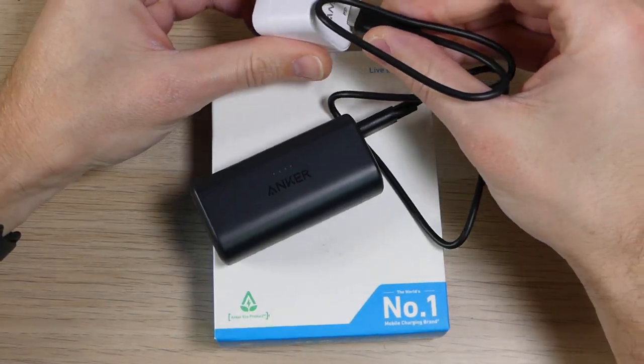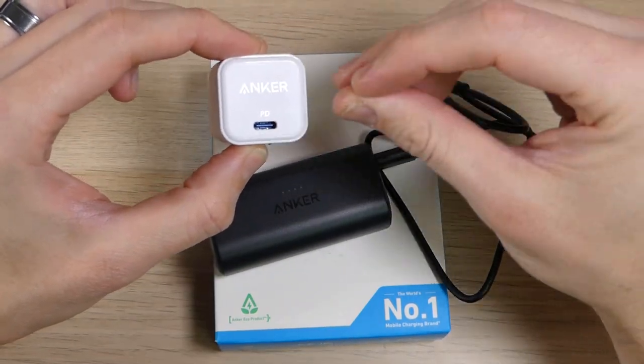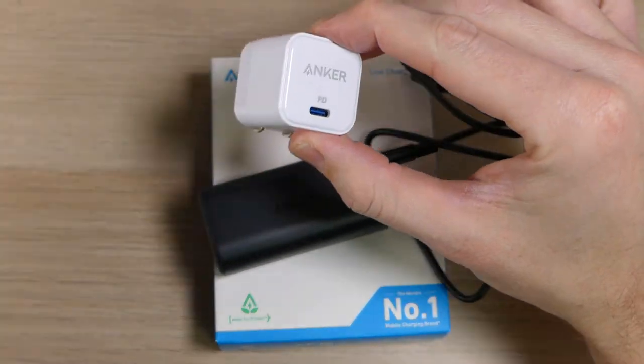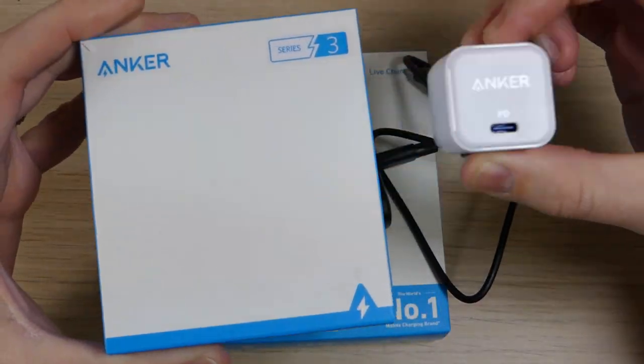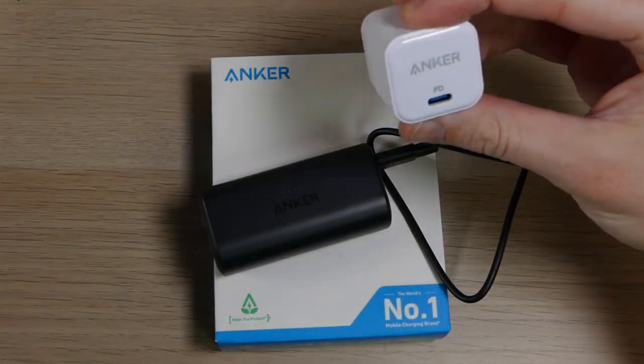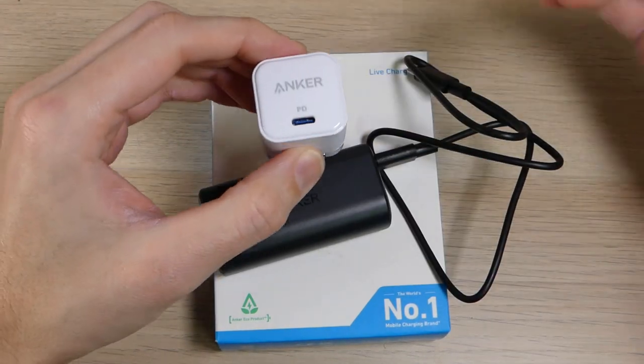One thing to note: the charging puck does not come with it — that's a separate item. This is the Anker Power Port 3; I'll have a link in the description below for that one as well. You can order it in a wide variety of options — a three-pack, a single pack, with cables, and all sorts of different configurations. Another great device from Anker and I would highly recommend it.